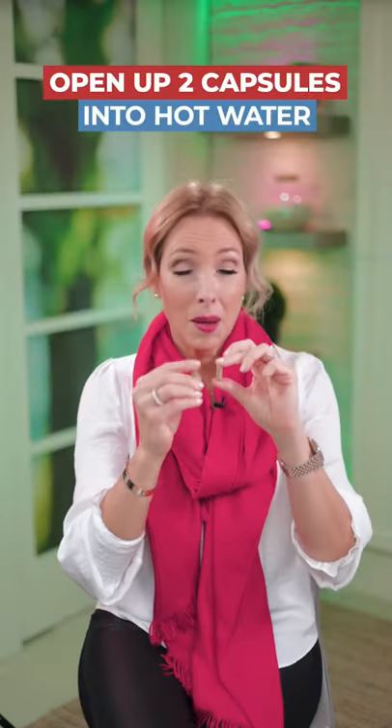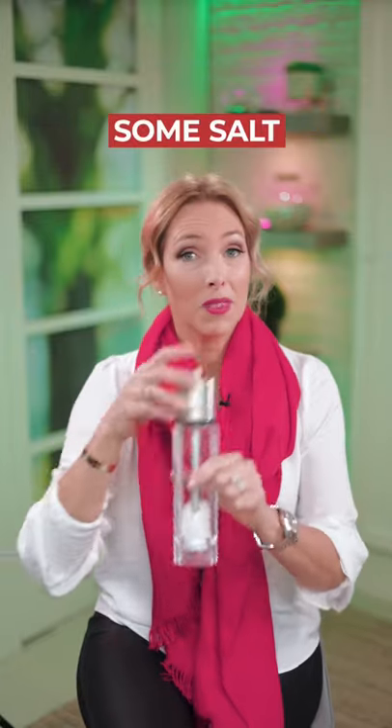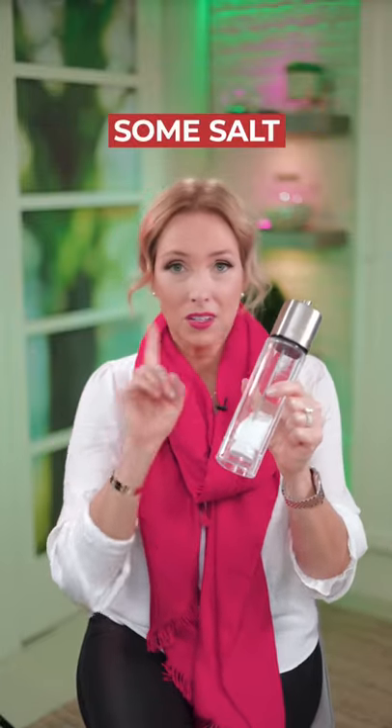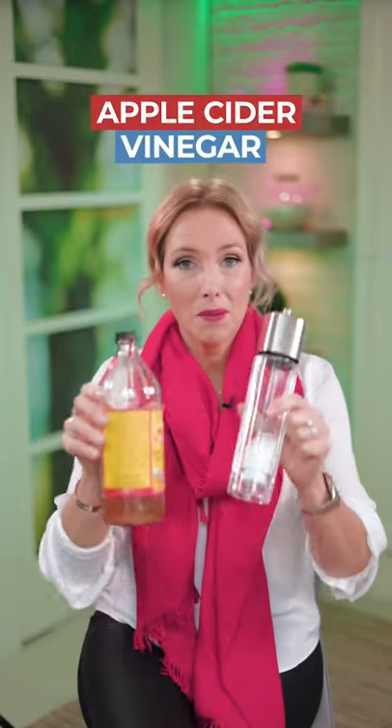Opening up these capsules into your foot bath with some hot water, some salt — I'm going to share the recipe that you can screenshot at the end — as well as a little bit of apple cider vinegar, mixing that into that hot water foot basin and sitting for at least 45 minutes with your feet in the water.